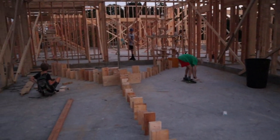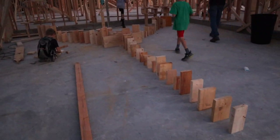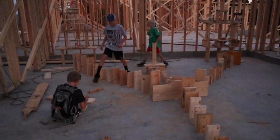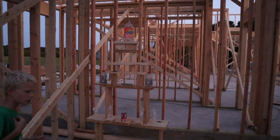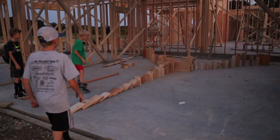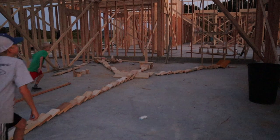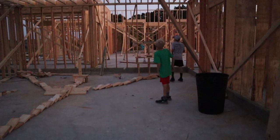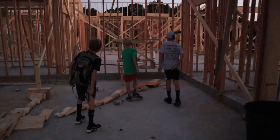Her house is getting framed right now, and while Cam and I work in the garden, the kids have built a homemade domino set up. They're going to knock these down. They've got all the bottles that the workers have left here. Three, two, one — and they built that really good!